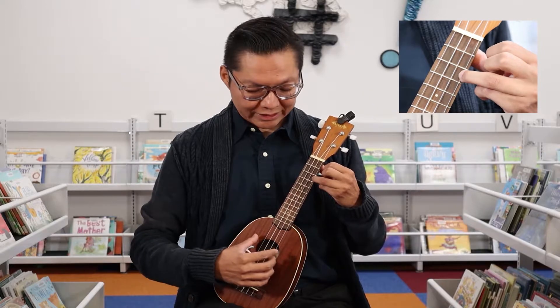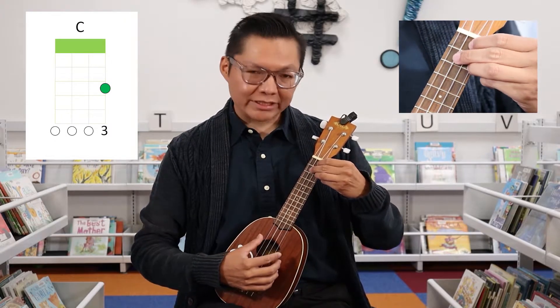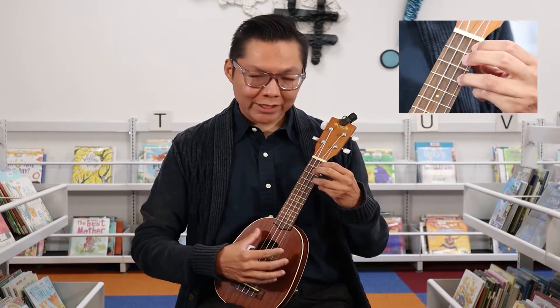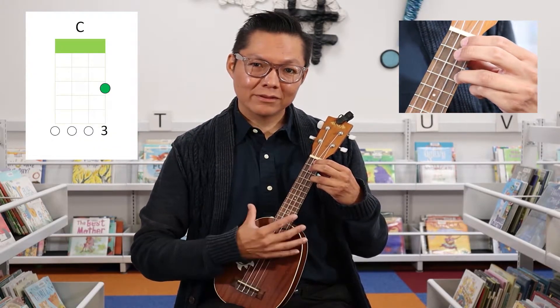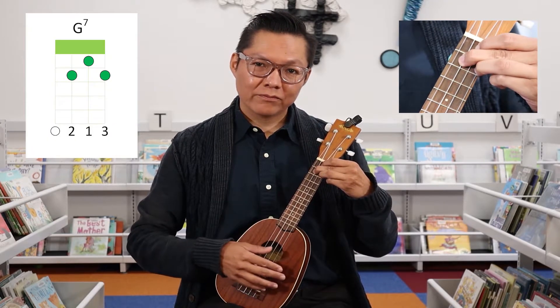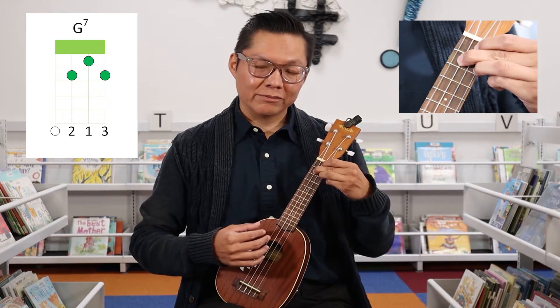So you have your C and G7. When you start strumming, you can just use down strokes if you want. And then you can also use up strokes as well. You can put them together.